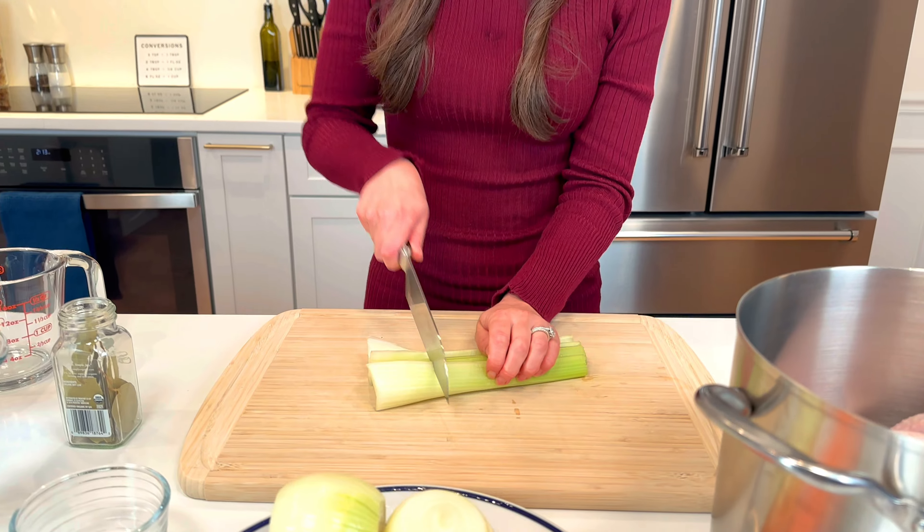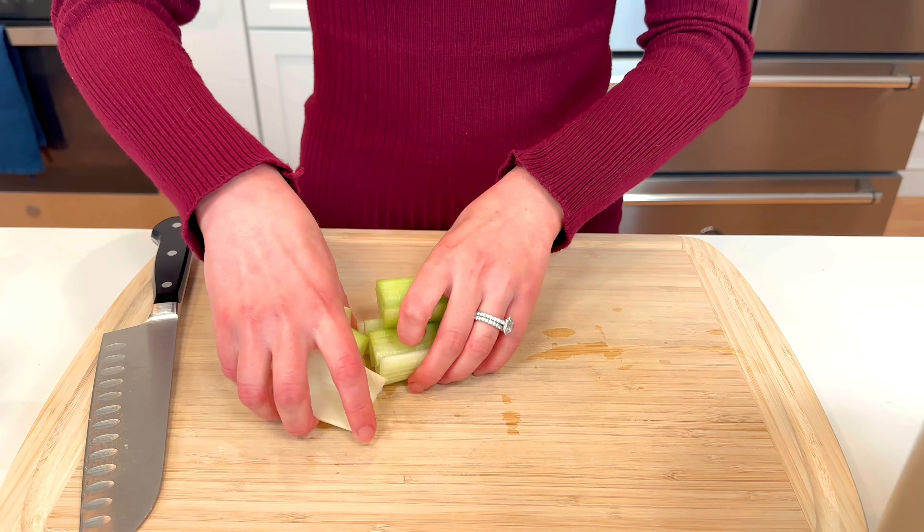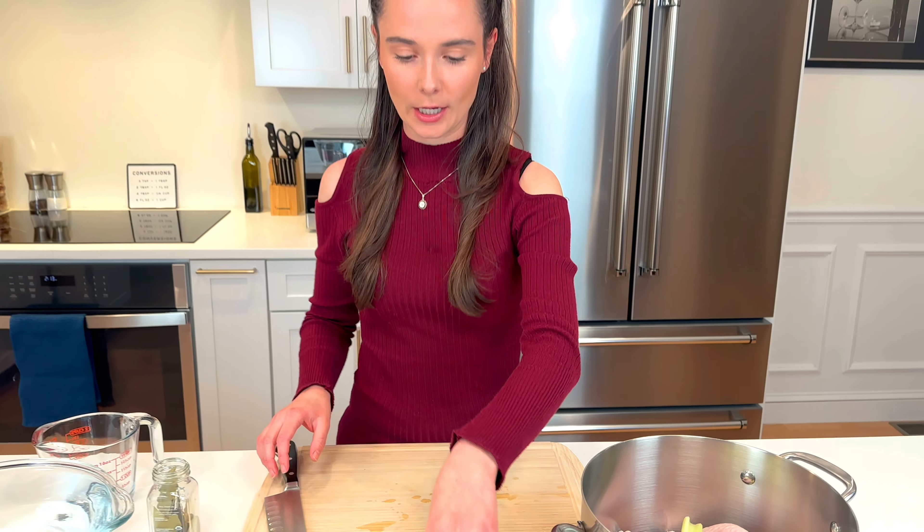I have some celery sticks. You don't need to be precise — just take your celery, throw it right in the pot on top of your chicken.